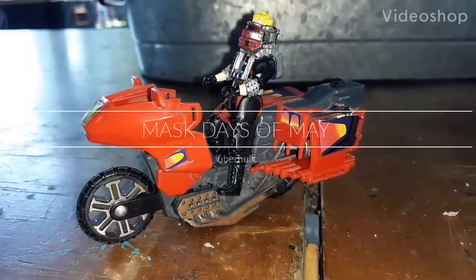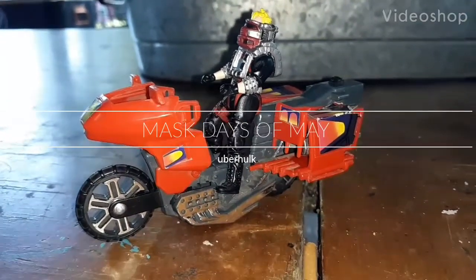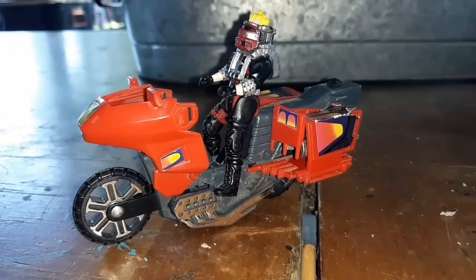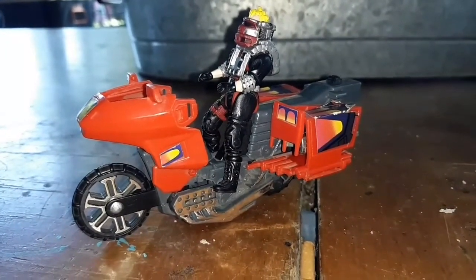Welcome back to another Uber Hawk Mask Day of May. Today we're looking at the Vampire Venom vehicle and Floyd Molloy.